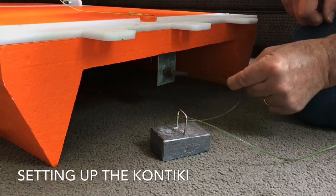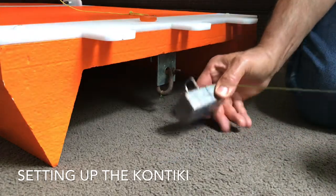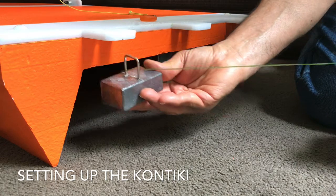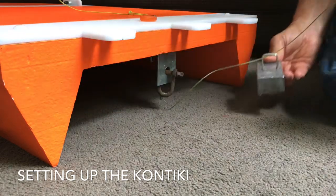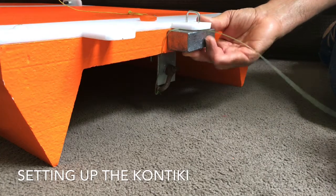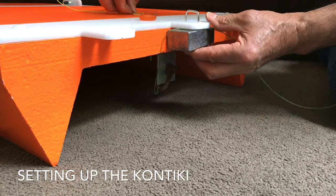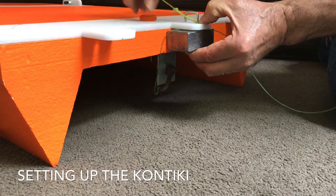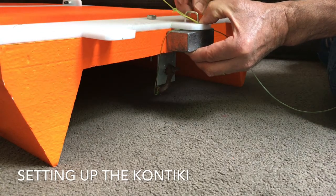Once that's secure, take your weight, pass it up through the slot depending on which way the wind's blowing, if you need it there or there. We'll just try it for the centre one at this stage. Pull your string down from your sail and then pass your barley sugar through.